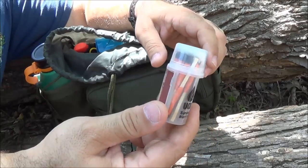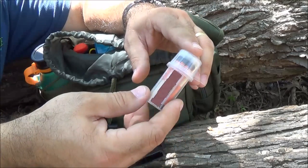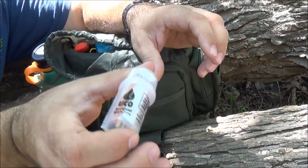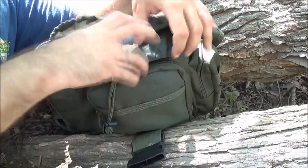UCO matches - these are the hurricane matches that burn for about 15 seconds. I get these at REI. I like these because of the small container, it's got the striker on the side, and it's got some extra strikers inside there.